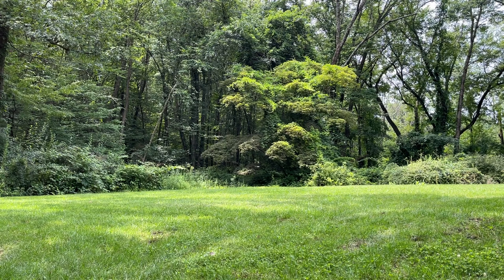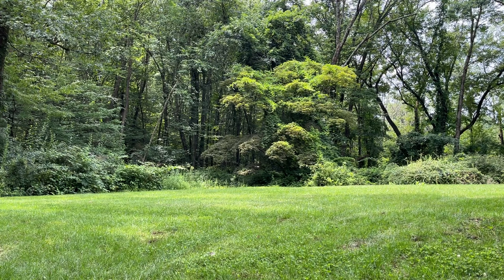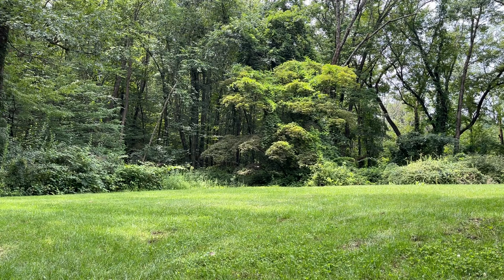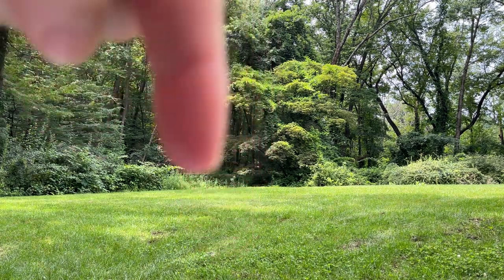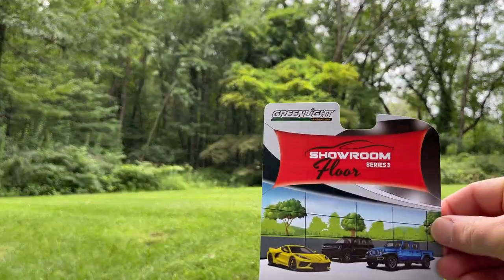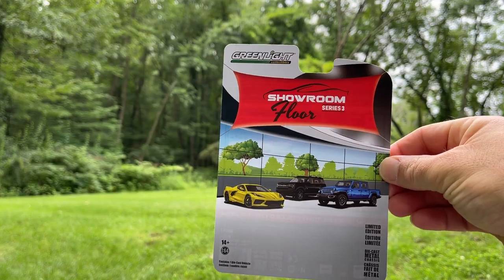Hey everybody, welcome back to 164 Land. We've unboxed the Showroom Floor Series Three as well as the new set, the Broadmoor Pikes Peak International Hill Climb Gran Turismo Race to the Clouds Series One. Now we're just going to do a little in-depth look — I've cracked them all open, they're all right down here below, and we're going to go through them. Here's the art — we'll start with Showroom Floor Series Three.